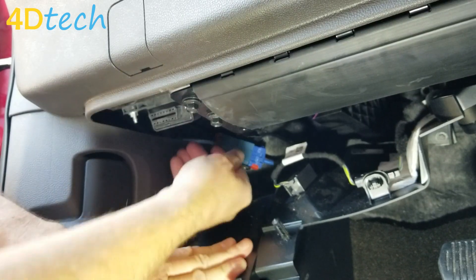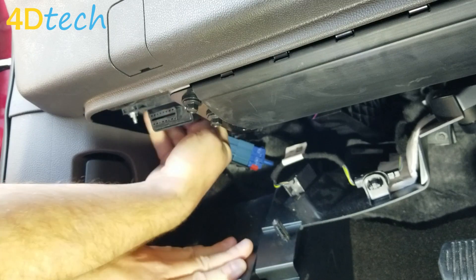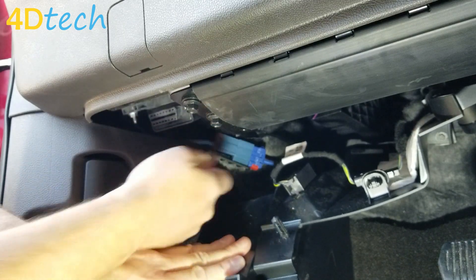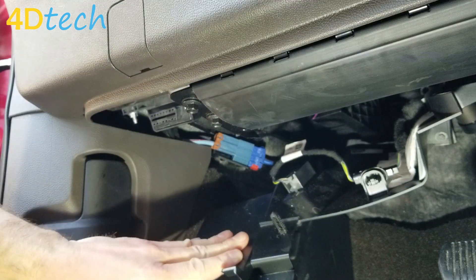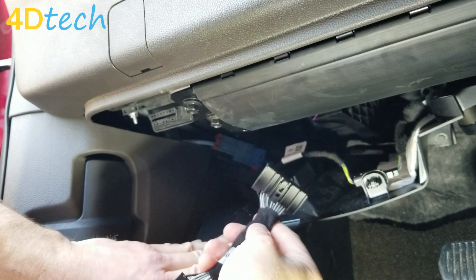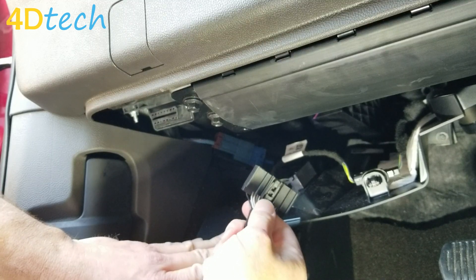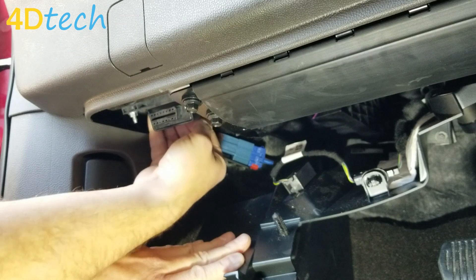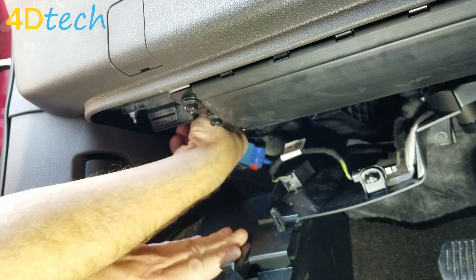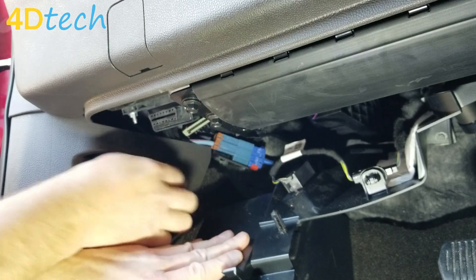Once we have that access, on the back side of this black module is a connector. That connector has a release on the bottom side of it right in the center. It'll be the same connector that is on our device, so you can see here — you're pressing that release to unplug it. We're going to press that release and pull the connector out.